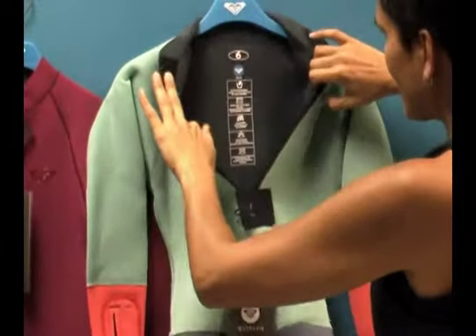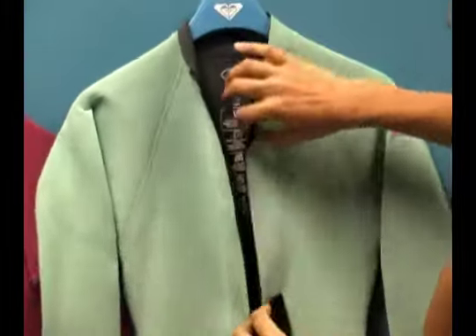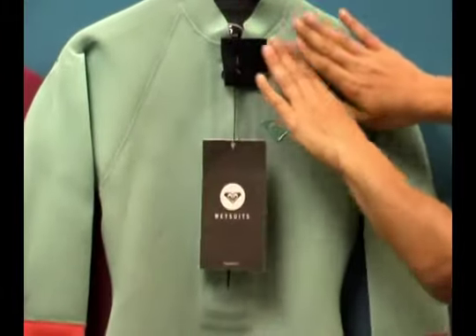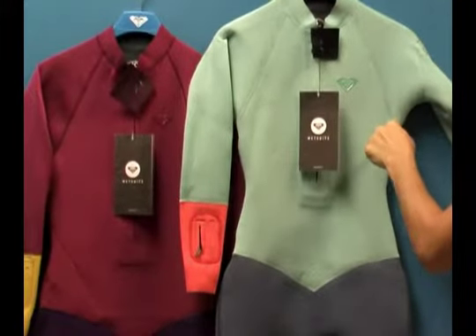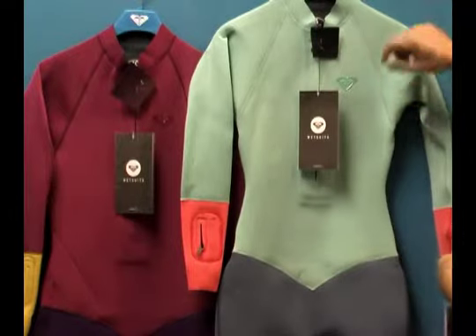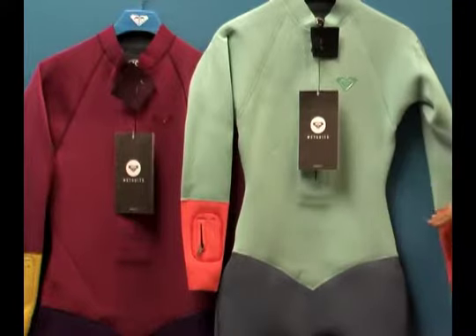This suit is actually glued and blind stitched and spot taped. You'll see some spot taping here. In the manufacturing process, in the seams, there's a glue gluing the neoprene together to help prevent water from penetrating the seam. Then the blind stitch was applied on top of that, and that only goes through half the thickness of the neoprene, so it doesn't penetrate all the way through causing any leakage. And so this is a sealed seam wetsuit.